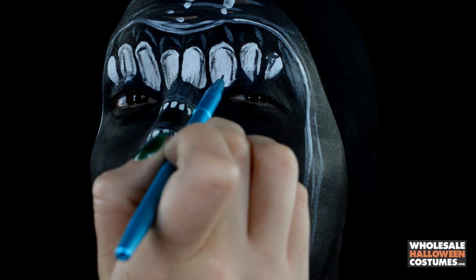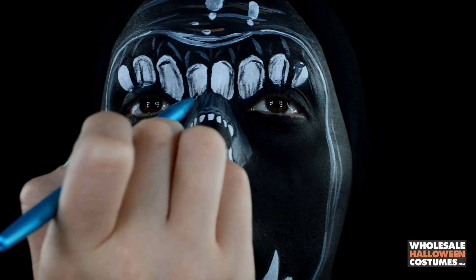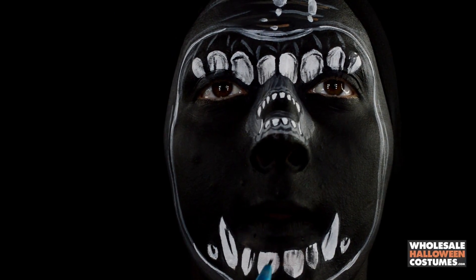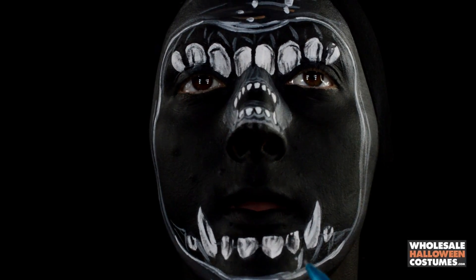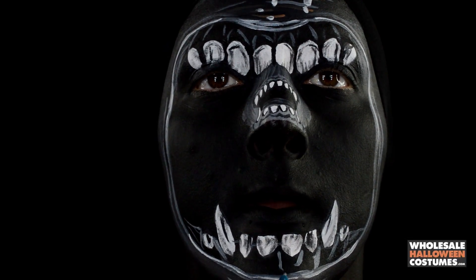With black paint, I'm dry brushing all of the teeth to make them look a little more worn in, creepy, and snarly — just giving them that look. Making sure not to forget the bottom jaw as well. This really dirties them up and makes them look more realistic.